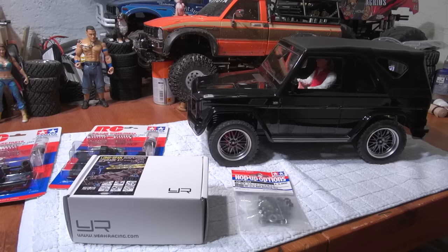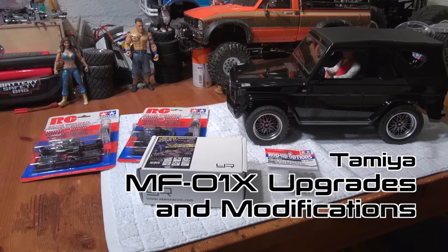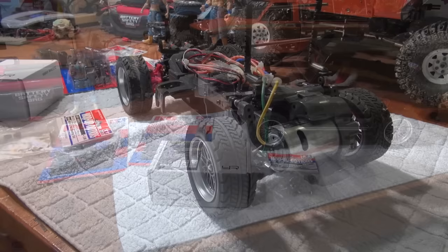Hey everybody, Matteo here and I welcome you again in my little garage. Today I want to show you a few upgrades and modifications on my Tamiya MF-01X chassis. The Mercedes-Benz G320 Cabrio came on this chassis.